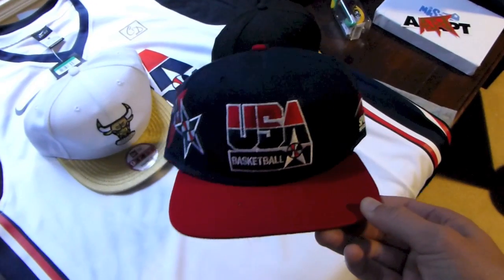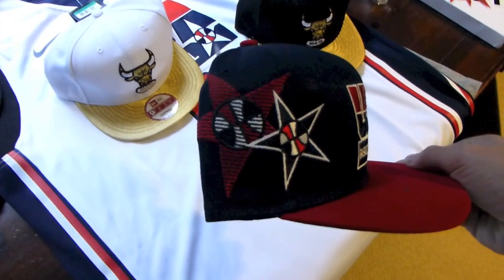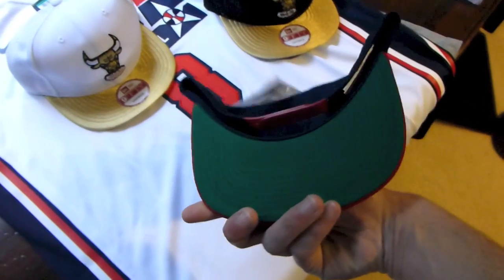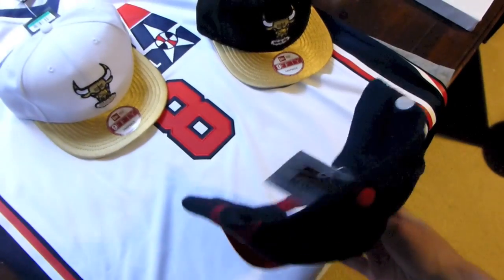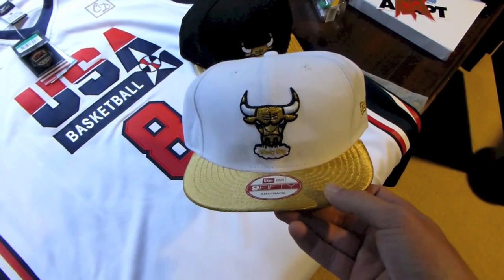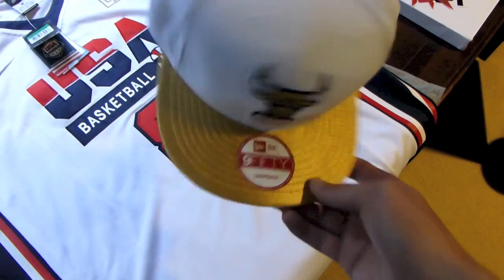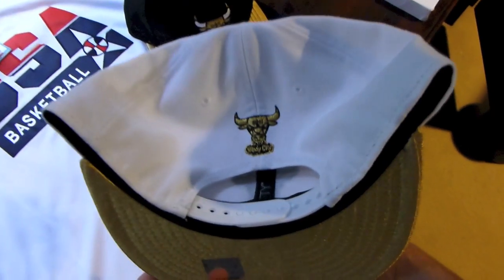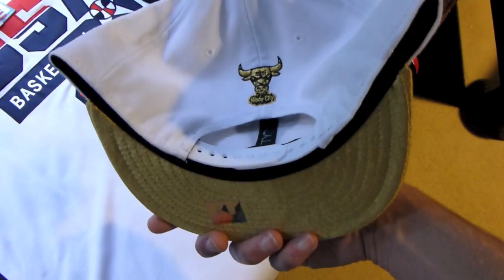Right here, got the USA Basketball snapback from Nike.com Sports Specialties. Got the USA Basketball logo, green under brim, red snap. It's got the little Sports Specialties tag. Also got the Windy City Bulls snapback for the Sixes out of the Gold Metal Pack — gold top brim, gold under brim, black and gold Windy City logo on the back with a white snap.